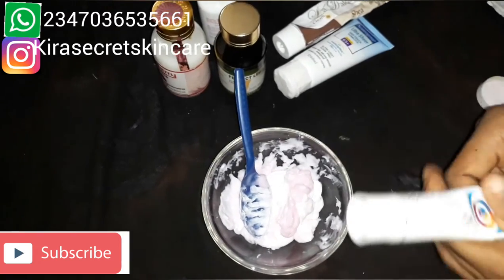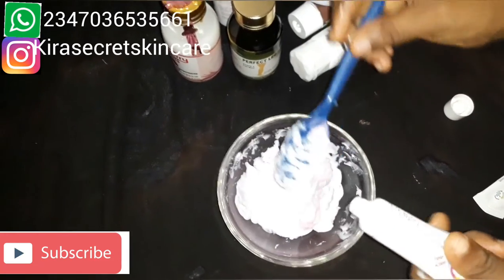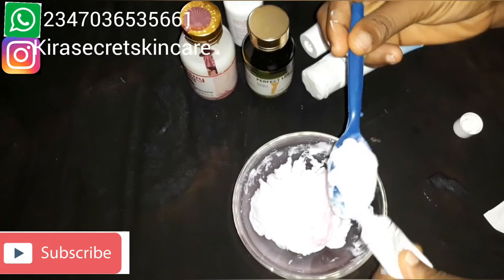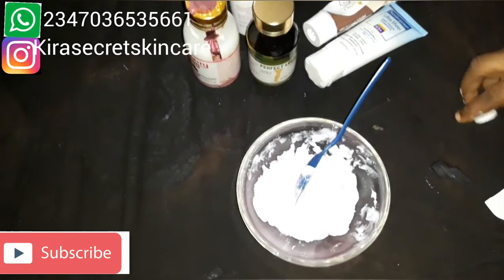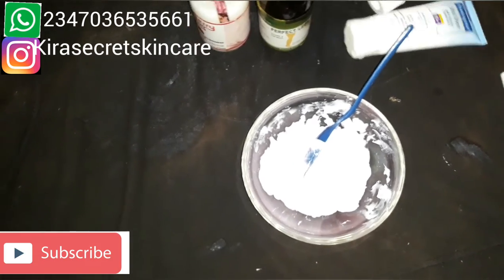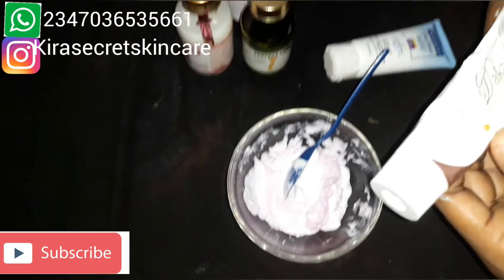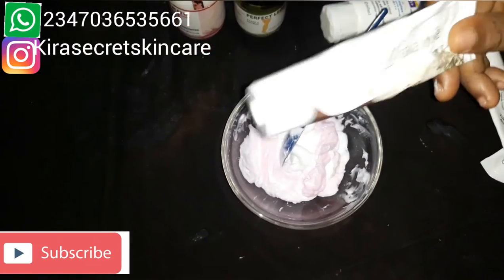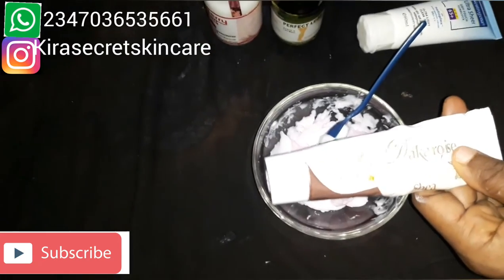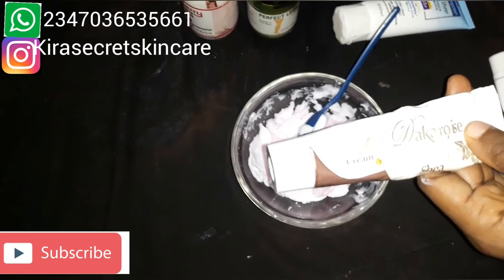It lightens dark parts — it's amazing. I'm not using the gel, I'm using the tube. Also, this is another nice tube called Ladder Corals. It is so beautiful and super effective — it works for redness on the skin.